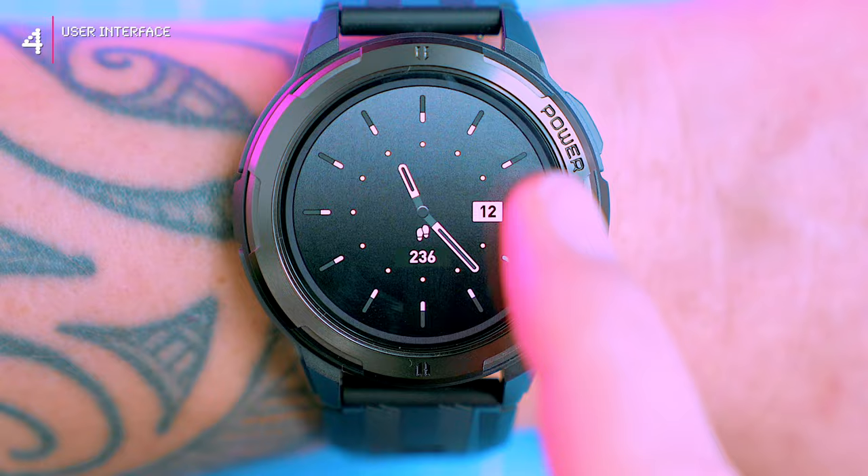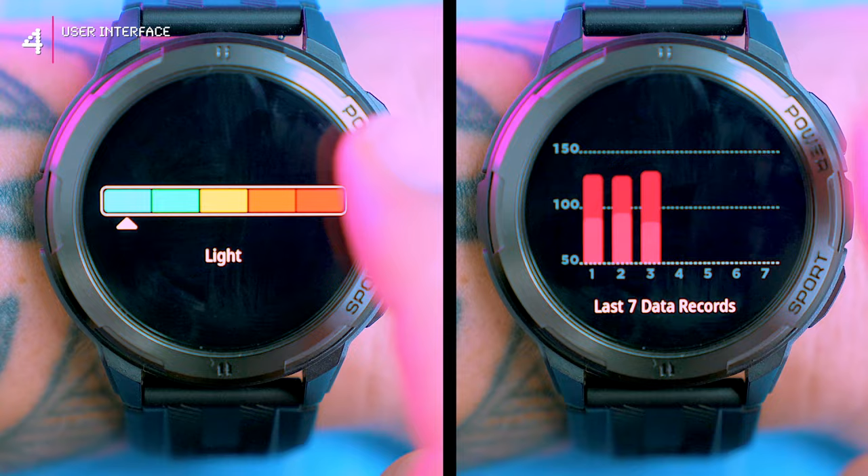There's also a quick menu when you swipe the screen that provides quick access to frequently used features, as well as a voice assistant button. Swiping left brings up the daily activity screen, sleep tracking, heart rate and blood pressure tracking, SPO2 tracking, and weather info.